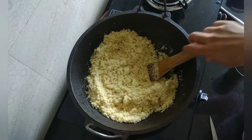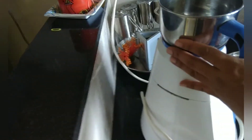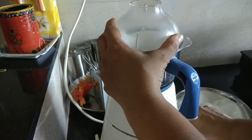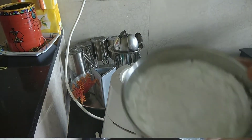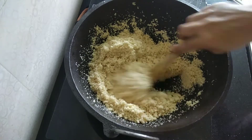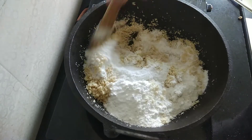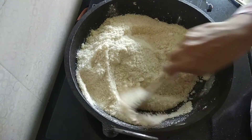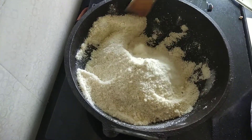As we are frying our Rava, on the other side we will powder the sugar. I am adding cloves and Elaichi into a mixi jar along with sugar and I will make a powder of it. Our Rava is almost fried and I am getting that aroma of fried Rava. Now I will switch off the flame and add the powdered sugar and give a good mix. As we have switched off the flame, the sugar won't melt and you will get a powdered consistency of sugar and Rava.